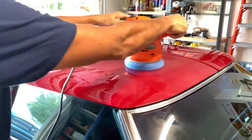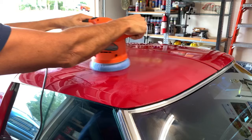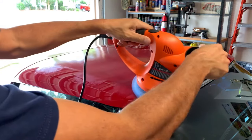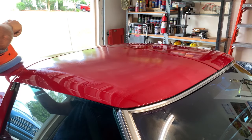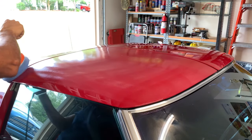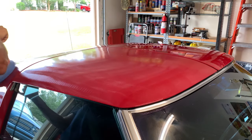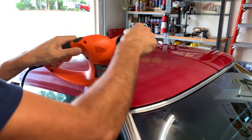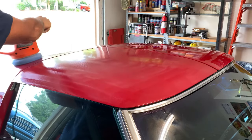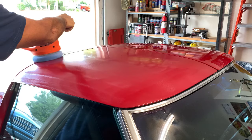I like to do this going in the same direction if possible. I think it keeps swirl marks down to a minimum. Remember, these cars are not square boxes, thankfully. So sometimes there's only so much you can do, but this is just to give you a basic idea of what I do. I'm using very light pressure, if any - I'm really just guiding the polisher.